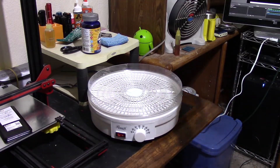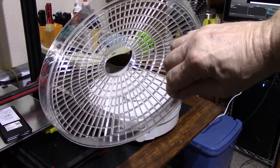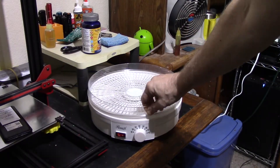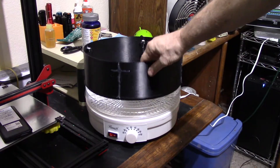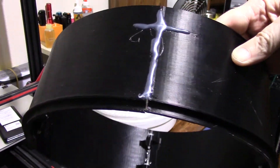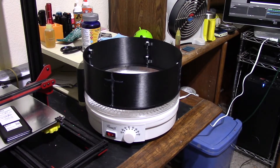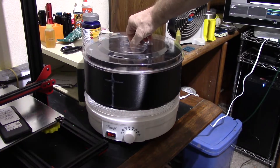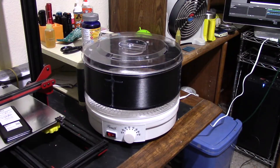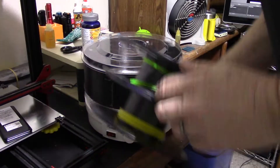Here's how it works: leave one dehydrating tray on the bottom, then slip the printed ring on — the ledge on the bottom sits right inside the tray and lines up perfectly. Then take the lid that comes with it and it fits right on the top beautifully. I've got a couple of rolls of filament here — let's see how they work in it.